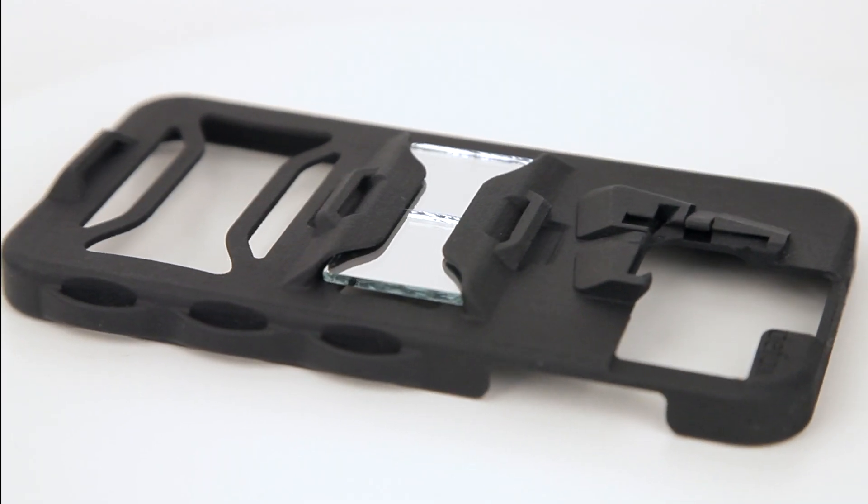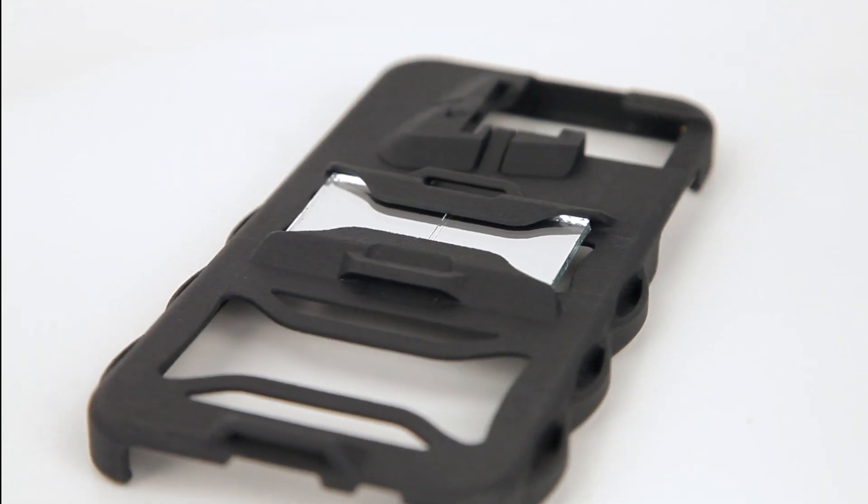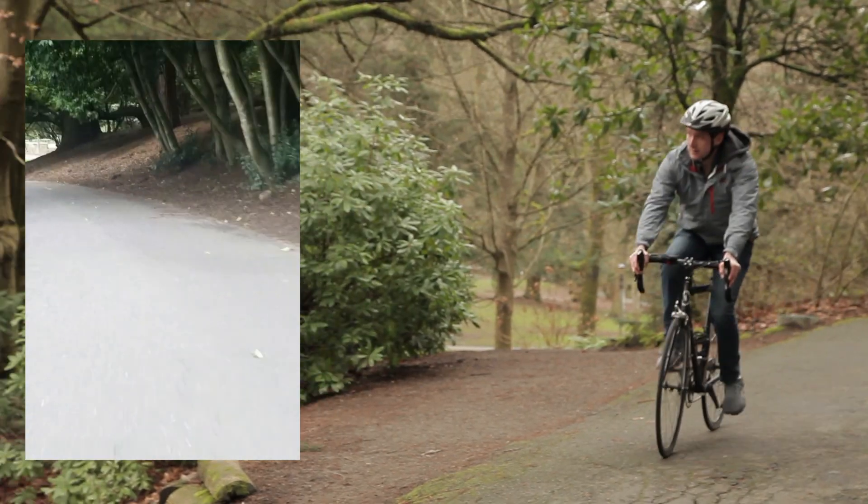We're calling it the working man's GoPro because it allows you to use your own smartphone for active photography. With the Periscope Case, you avoid the need to buy expensive equipment.